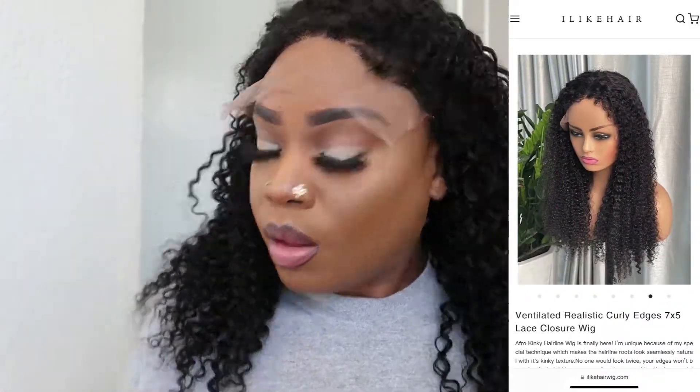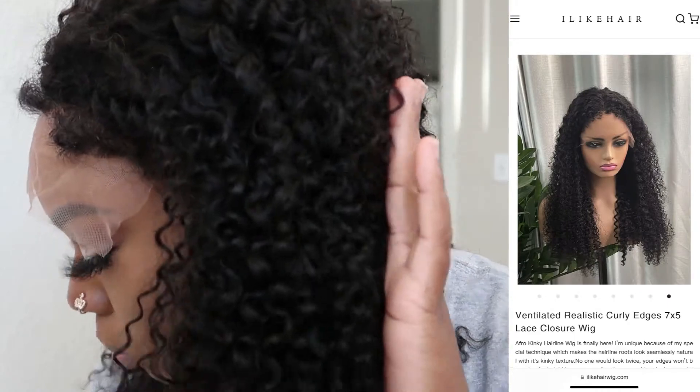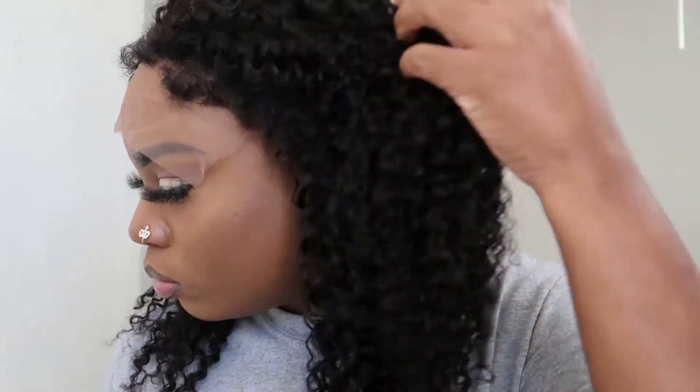I do want to say I love the fact that this company has an exact photo of this wig on their website, so I knew exactly what I was getting. Okay, so we're going to go ahead and get into the purpose of this video.